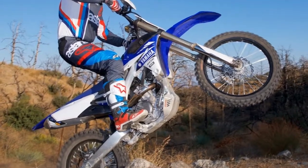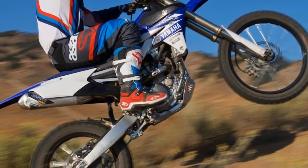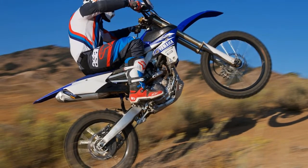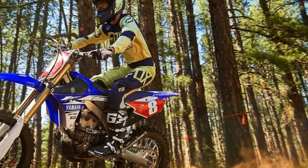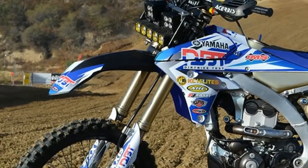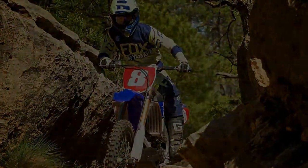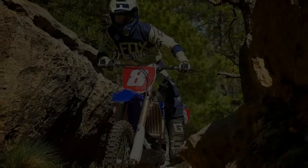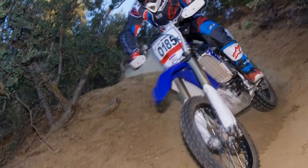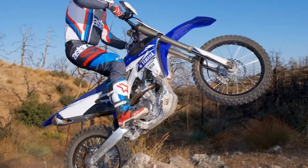2017 Yamaha YZ250FX Off-Road Racing Test. Since its debut in 2015, the Yamaha YZ250FX has proved itself to be the best that Japan has to offer when it comes to quarter-liter off-road competition bikes. We love the meaty power delivery, great handling, and do-anything suspension so much that the 2017 YZ250FX has become our go-to bike for just about everything from tight single track to wide-open desert racing. The YZ250FX does it all.